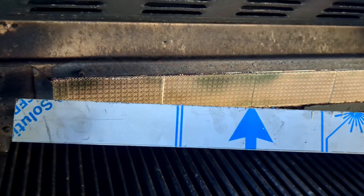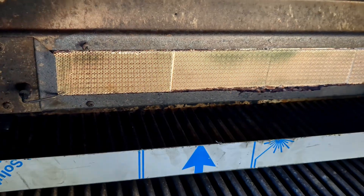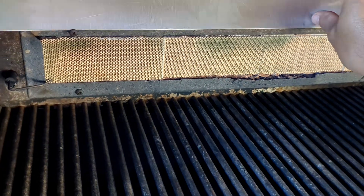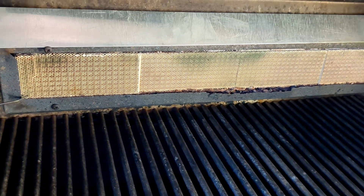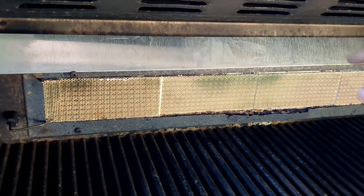What we're doing today is we bought a piece of 304 stainless steel from Arlo Steel, and we're going to add it on here as a makeshift trim piece to hopefully resolve this problem.